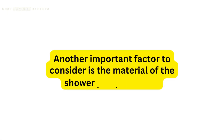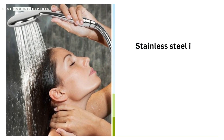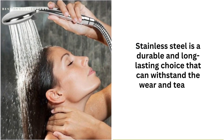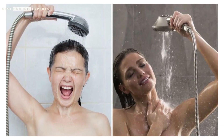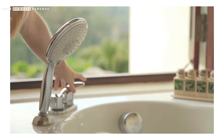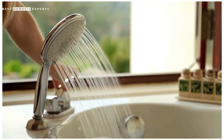Another important factor to consider is the material of the showerhead and hose. Stainless steel is a durable and long-lasting choice that can withstand the wear and tear of daily use. Other options include chrome-plated brass, plastic, and brushed nickel. Choose a material that not only matches your bathroom decor but also suits your budget and maintenance needs.